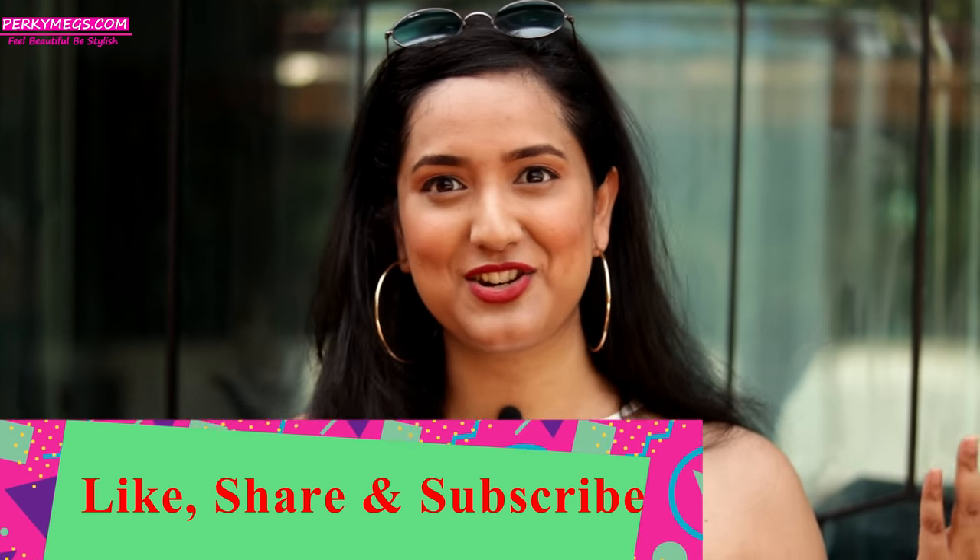So girls, this is a very short video on how to protect your face from the sun with a scarf. I hope you all liked it, and if you didn't know the trick, I hope you know it by now. Meet you next time for more such interesting videos.